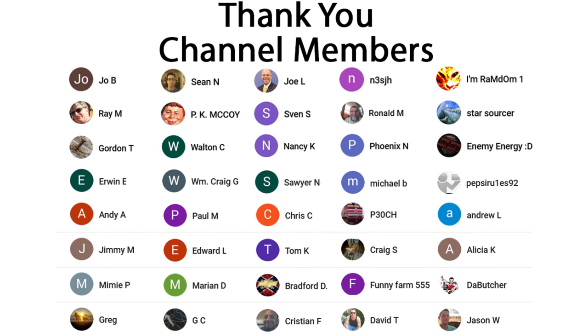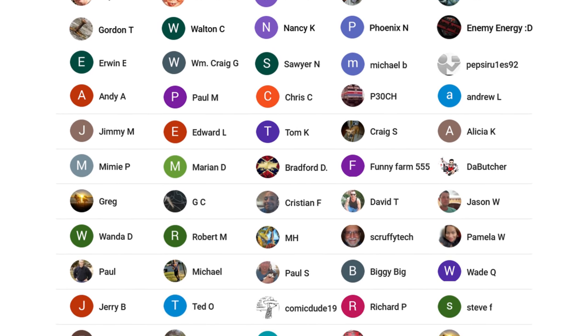Thanks again for watching. A huge thanks to everyone who supports me on Patreon or is a member of my YouTube channel. If my videos helped you cut the cord and you'd like to support the channel while gaining exclusive perks — such as behind-the-scenes content, ad-free videos one day early, and direct contact with me — visit patreon.com/antennaman or click the join button. If you're on Facebook, like my page at facebook.com/antennamanPA. If you'd like email updates when I post new videos, sign up to my email list via the link in the description. Stay tuned for more antenna reviews, cord cutting, and reception tips — and have an awesome day.